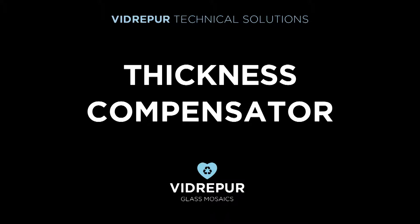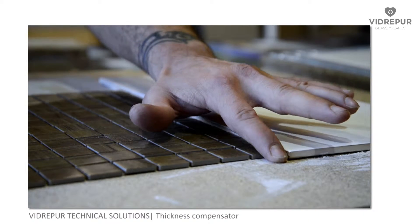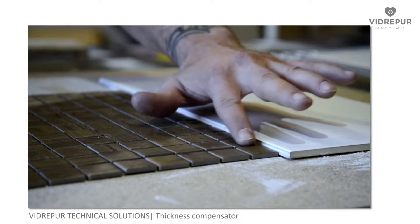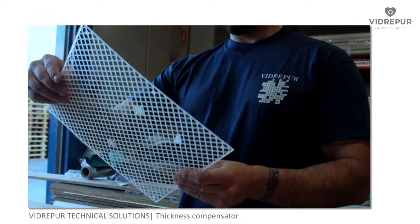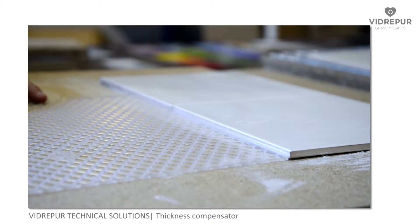Technical solutions by Vidrepur. Thickness compensator. During the process of laying Vidrepur glass mosaics, diverse materials of different thickness can be combined. The difference in thickness can be solved with the technical solution that Vidrepur offers: a flexible mesh grill.